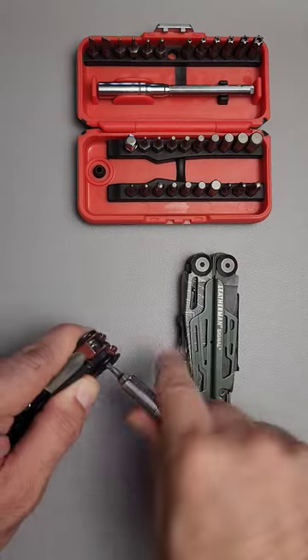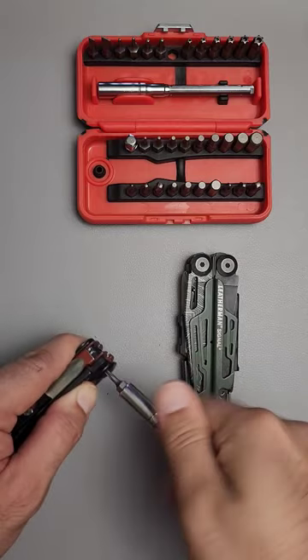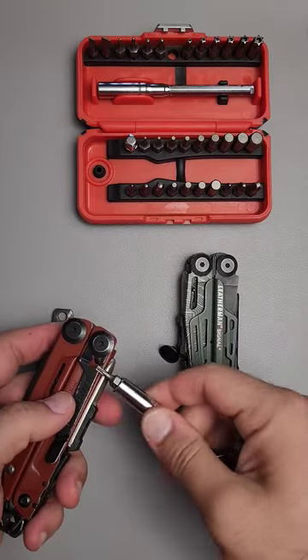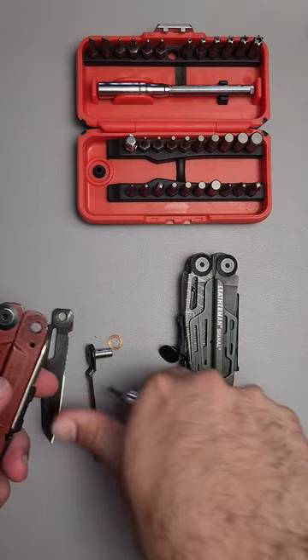Just pick out that screw — you won't need a second T10 in order to hold it in place. Take out the blade, and then from the reverse side, you're going to take the tool itself and just pop out the pivot.